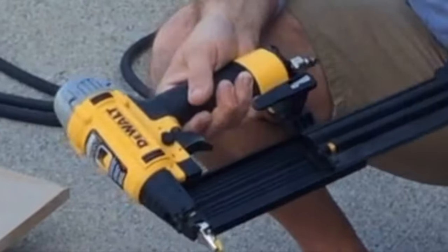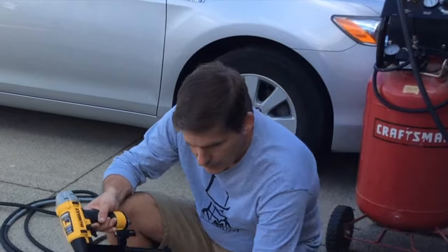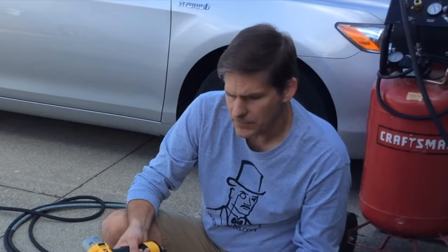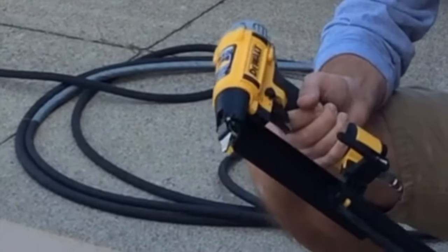What I have here is an 18-gauge brad nailer from DeWalt and we're going to use this to speed our process in assembling the door. But if you don't have one of these you might want to consider jumping into this arena because they're super useful. Basically what you need is an air compressor, the gun itself, and the nails — and that's it.